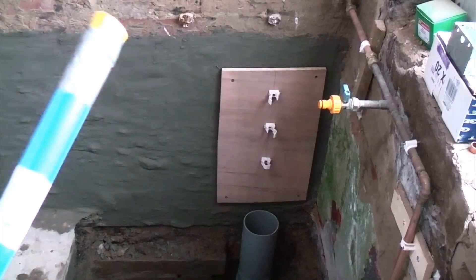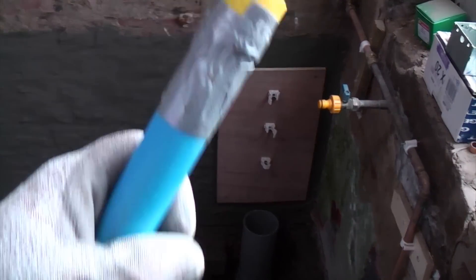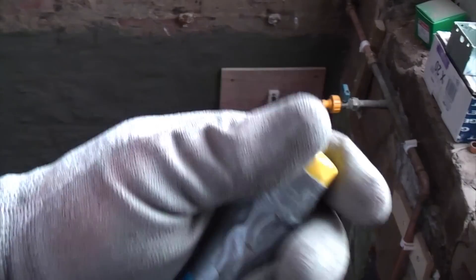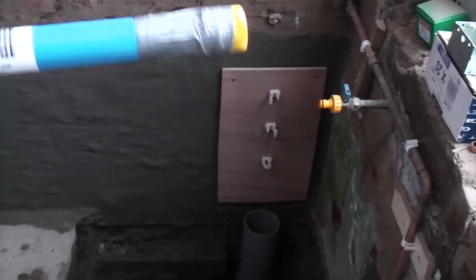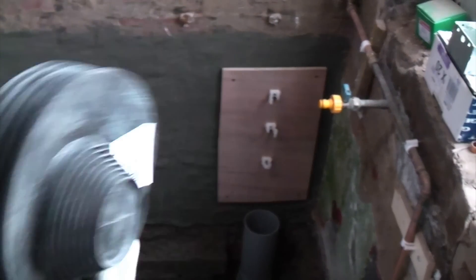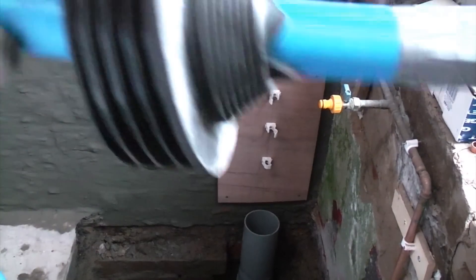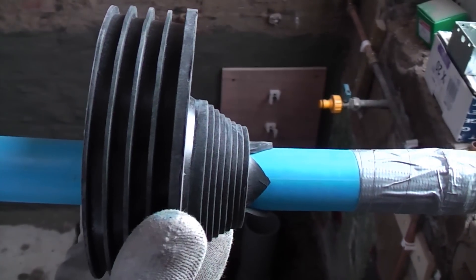We've got the ducting in the correct position and this is the pipe that we need to thread through the ducting. You'll see I've taped the cap on the end so it can't come off. We're now going to feed the MDPE pipe through the ducting and once we get it outside we're going to put this rubber seal on — the pipe goes through the rubber seal, that fits in the ducting and seals it perfectly.